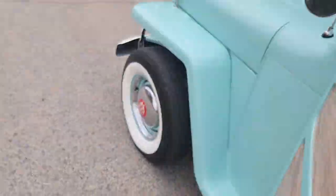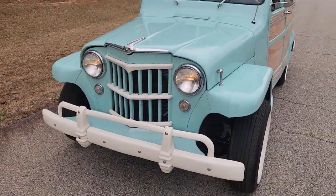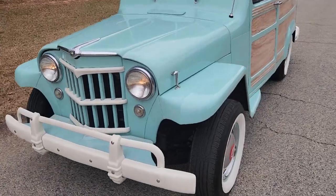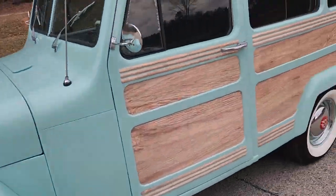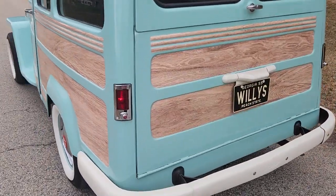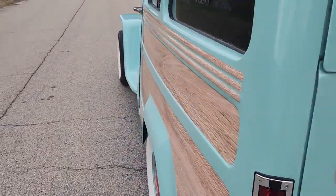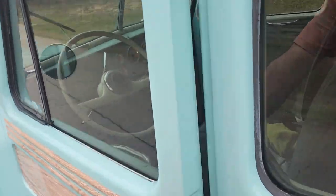We'll do turn signals. We went ahead and had them wire up the front. Originally the Willys did not have turn signals in the front — they would just be running lights — so we had him wire that up. And that is blinking. It's a little tough to see in the daylight as much as it is at night.